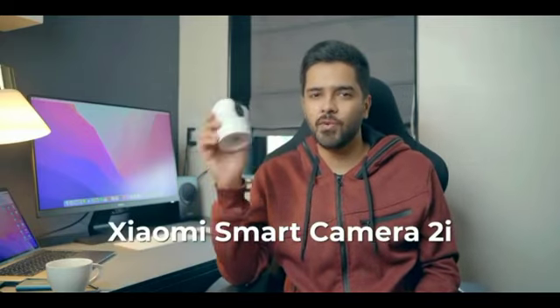Hey guys, Harsh here and welcome back to Technolobe. This is the Xiaomi Smart Camera 2i. A couple of years ago, Xiaomi launched their very first line of smart security cameras and these cameras are very convenient and affordable.